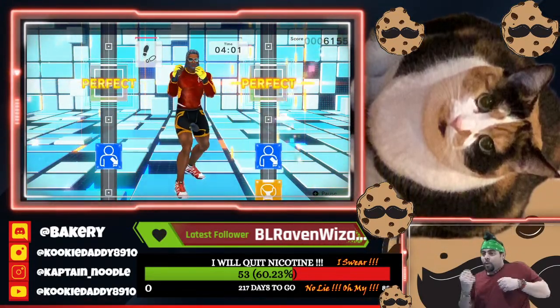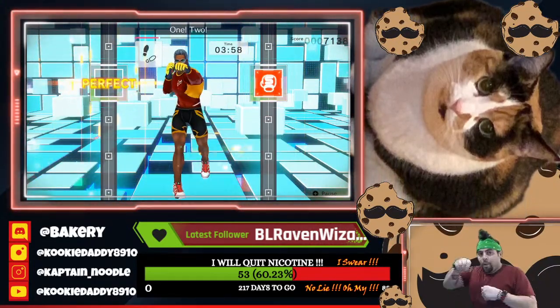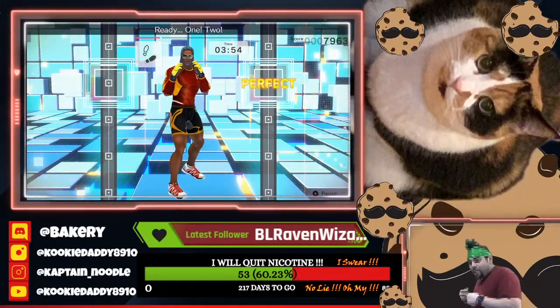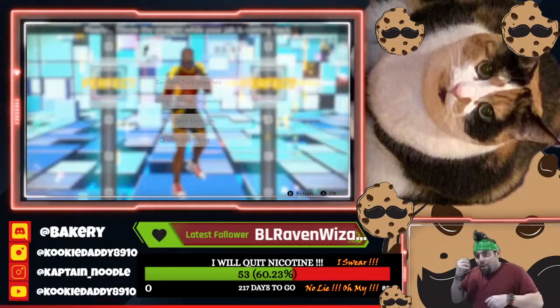Ready. One, two, go. One, two. Ready. One, two. Nice punch. Ready. Throw the straight.